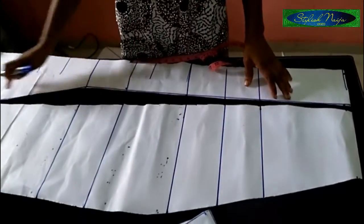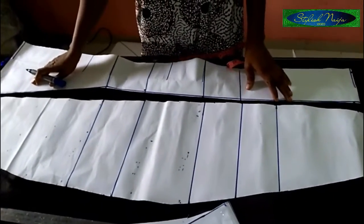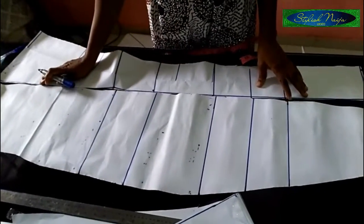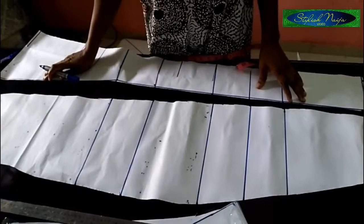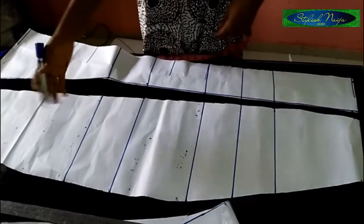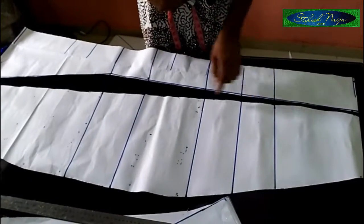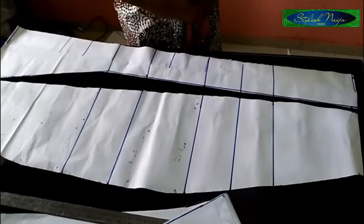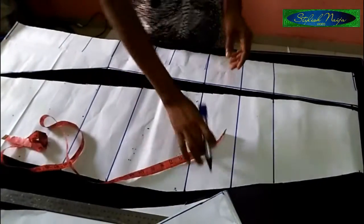Trimming out this part — the essence of trimming is to make sure that the edges are the same. The next thing I'm going to do is insert all measurements just like I did for the front piece, taking out the one inch allowance and then adding it to the other side. That's basically what I'm going to be doing next.